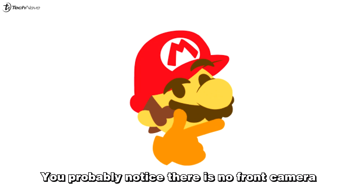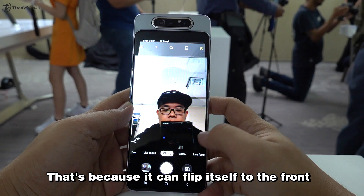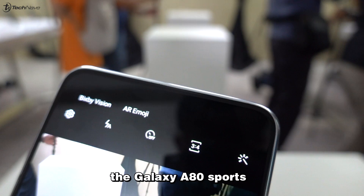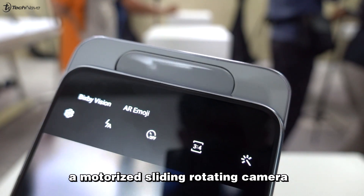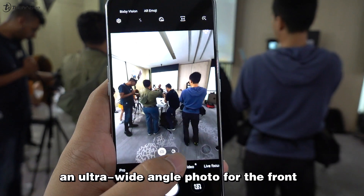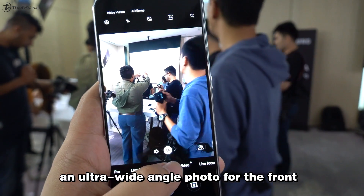You probably noticed that there's no front camera — that's because it can flip itself to the front. The Galaxy 880 sports a motorized sliding rotating camera, and with that you can also have an ultra wide angle photo for the front.